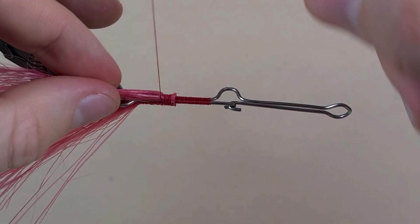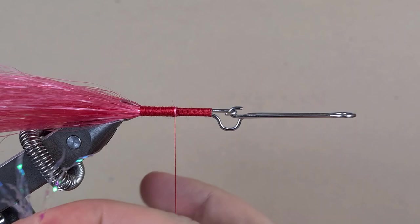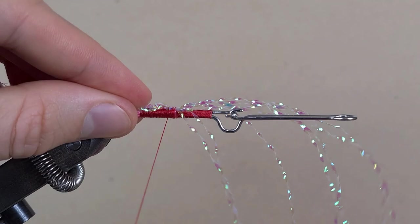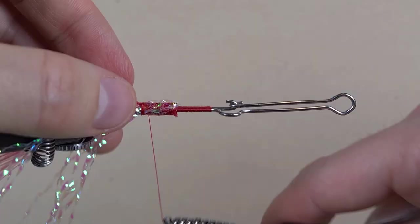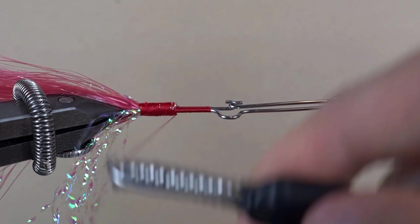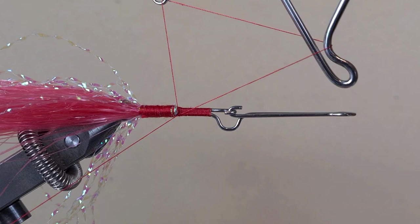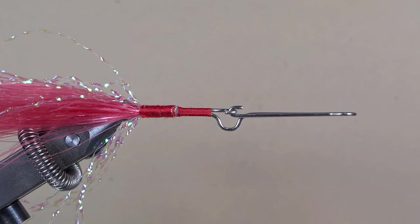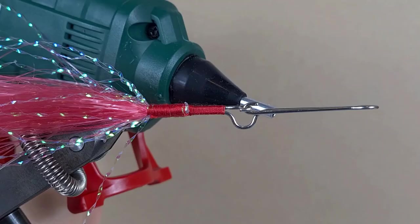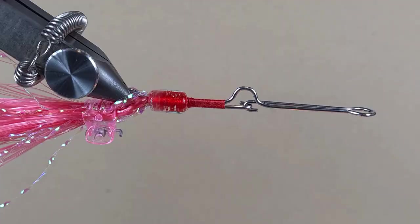I got about eight strands of flash. I'm going to come in underneath, fold them over and tie them down. On the way back I'm going to try to do touching turns to tie everything down and make it uniform. To protect this area, since it's going to be a pike fly, we are going to apply some hot glue. This is your standard hot glue gun that uses your standard hot glue sticks. With the flame of the candle, let's smooth it out.